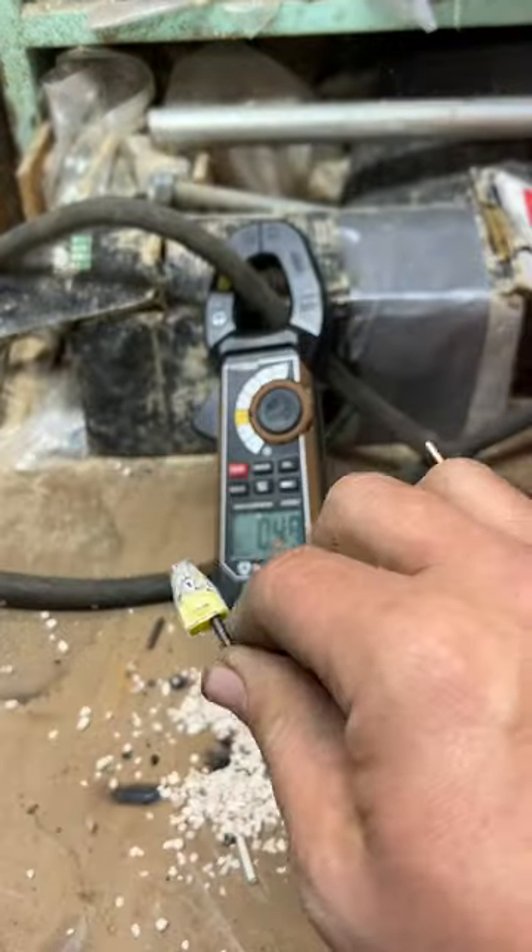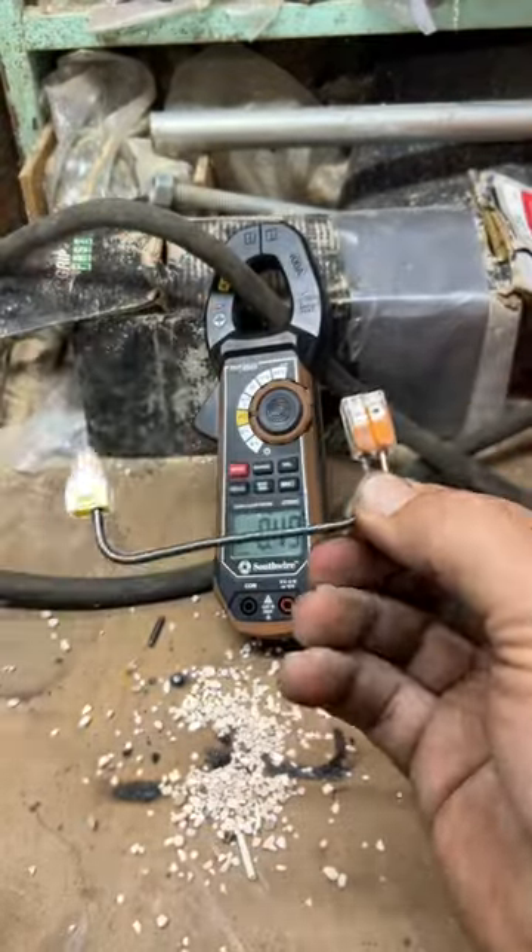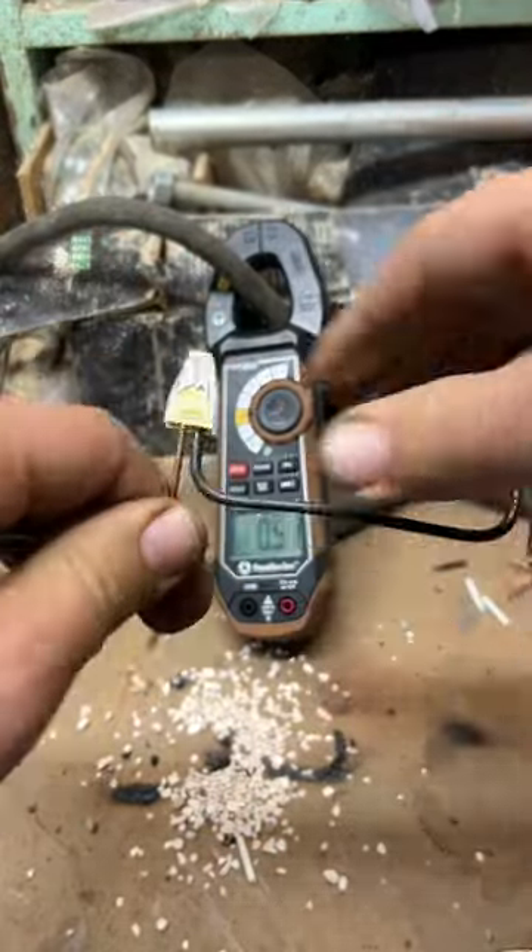In order to introduce failure on these connectors, I run at 100 amps for five minutes, then for the next three minutes I run it at 150 amps, and if it still doesn't fail at that point, I crank it up to around 200.